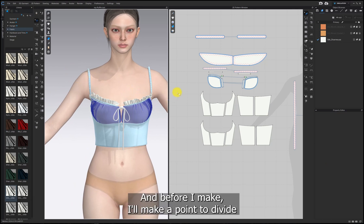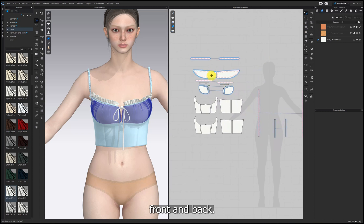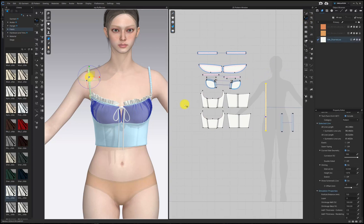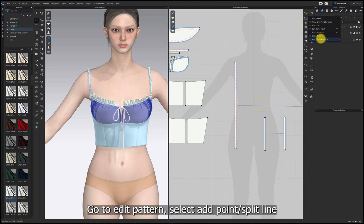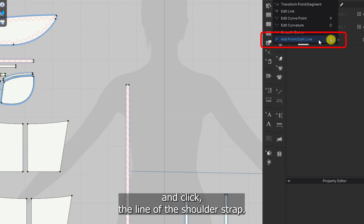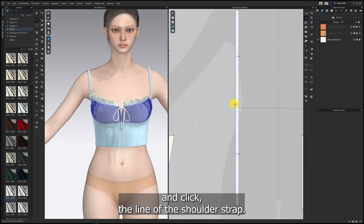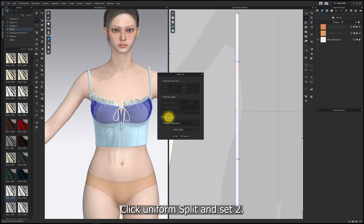Next, I'll create the shoulder ruffle. Before I make it, I'll add a point to the left side to divide the two parts — front and back. Go to edit pattern, select add point, then split line, and click the line of the shoulder strap. Click uniform split and set to 2.